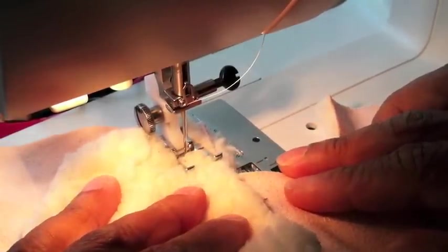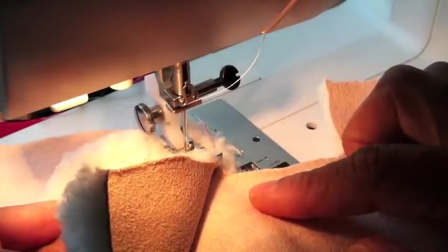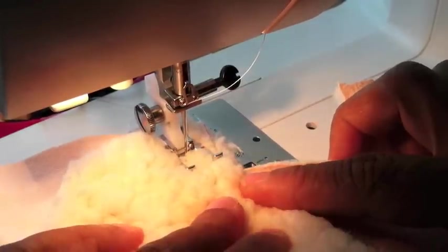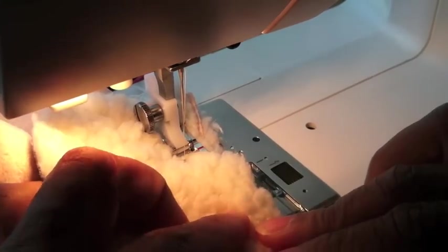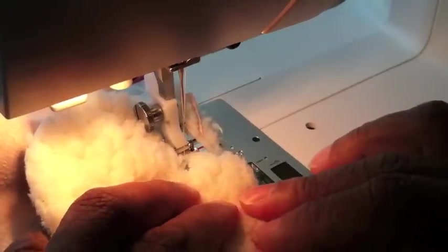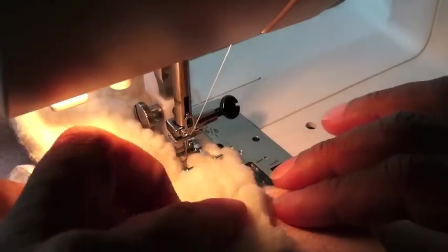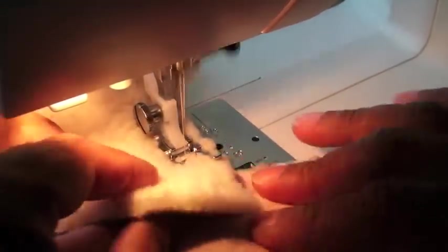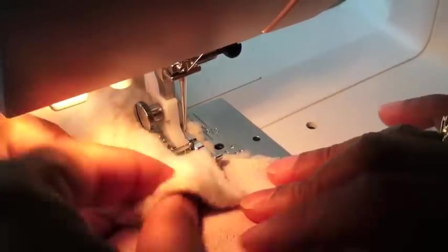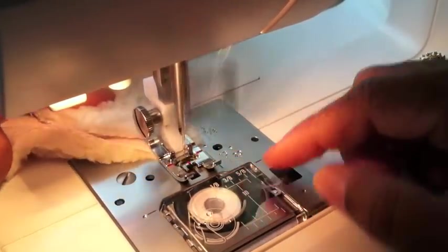This Sherpa suede fabric has a fuzzy side and then the suede side on the opposite side. I'm stitching my two right sides together. Because this fabric is really thick, make sure your sewing machine can handle it and make sure you go slow. I'm not using pins because I can just turn pretty much as I go. I also suggest that you use a zigzag stitch to really keep this together.